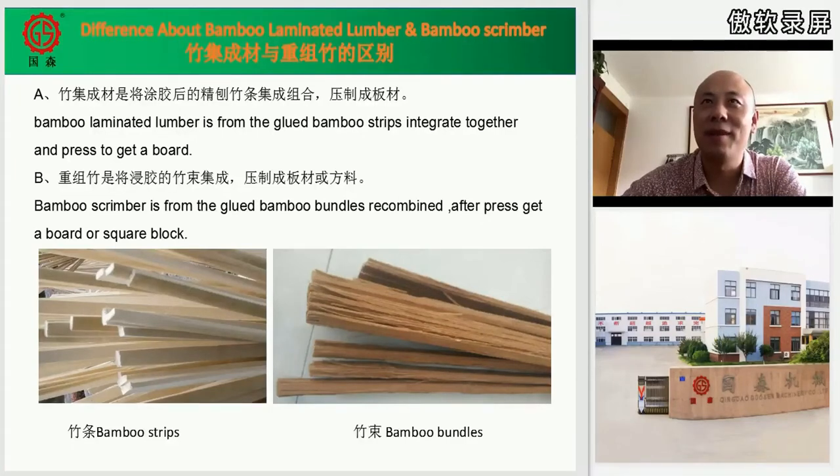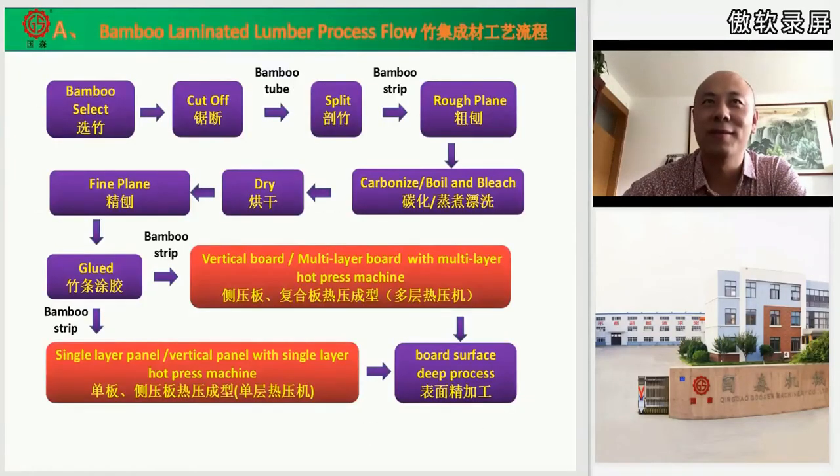Here is the bamboo laminated lumber process flow, step by step: bamboo selection, then cut off, then tube splitting, then rough planing, two trays carbonizing or blunting, then dry and fine planing, then gluing. The strips are then pressed to get the bamboo board.